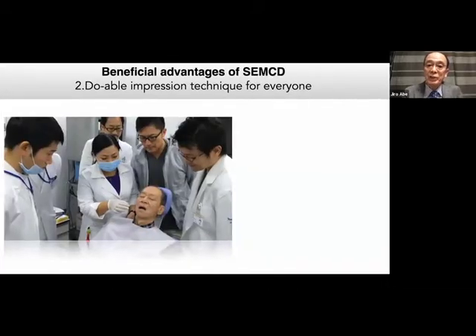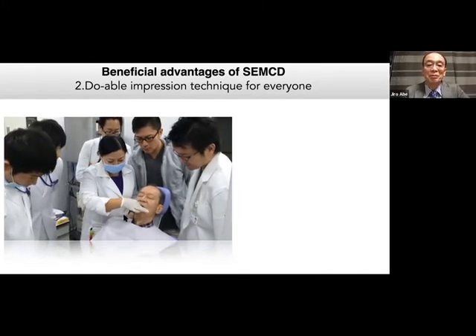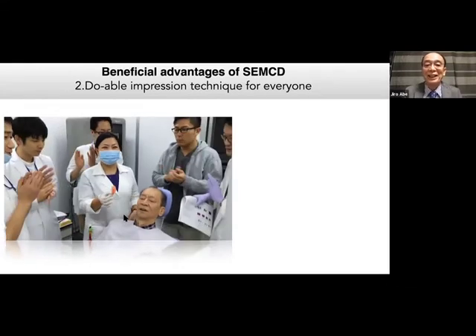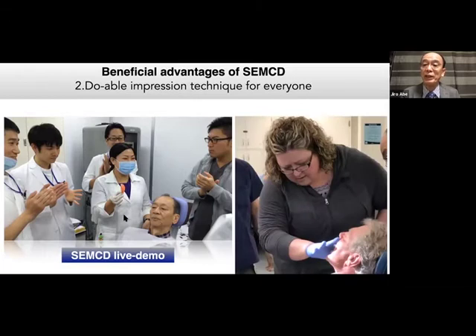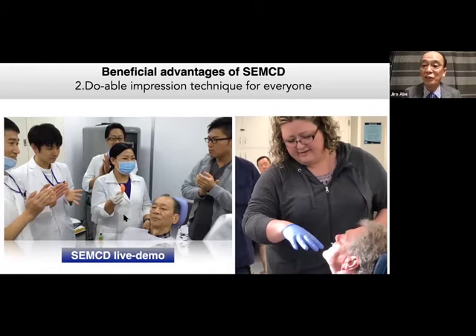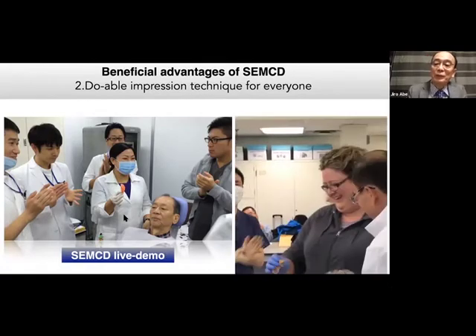Another advantage of SMECD is that the impression technique is very doable. This is a dental school setting — she was a young postgraduate dentist. Other elder dentists made a fool of her, saying she could not achieve mandibular suction because it is very difficult. But take a look — very nice. This sound changes their dental life. It's a game changer. Esther is now very popular in Canada. The popping sound gives you goosebumps.